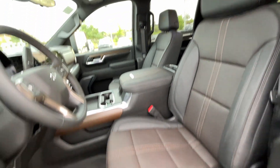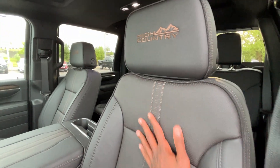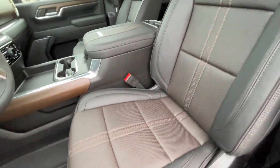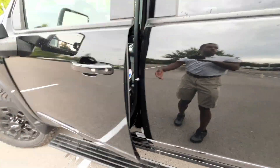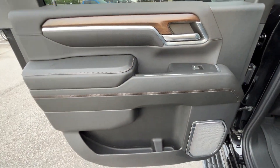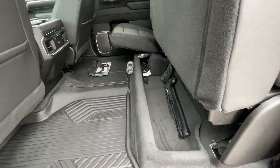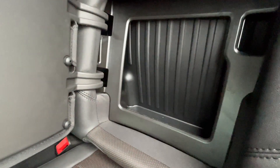Here is the power driver's seat, and we do get two-way power lumbar support. I just love the stitching and everything — the colors that you get on the High Country. Feels really nice as well. I want to give a huge shout-out to Chevrolet Buick GMC of Murfreesboro for allowing me to review this truck today. I'll leave a link below in the description. There's storage underneath and also storage in the seats.